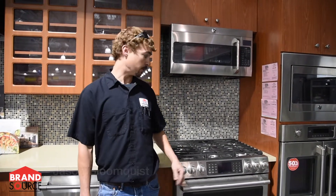I'm Jason, I'm here with Brandsource. I'm going to talk about how to measure the opening for different ranges and different range installs.